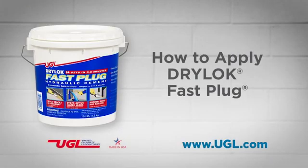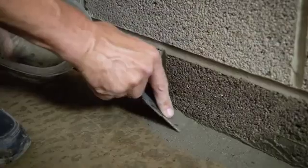Dry Lock Fast Plug is a hydraulic cement that can be used to patch holes or cracks, and can also be used with active leaks, even under water and under pressure. It's a very fast setting, concrete-based product.